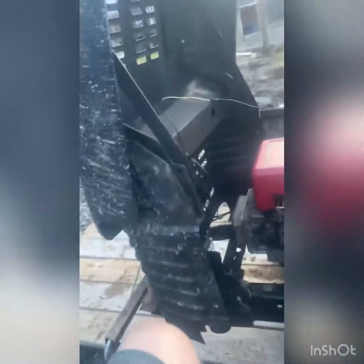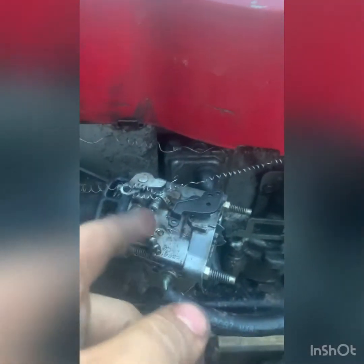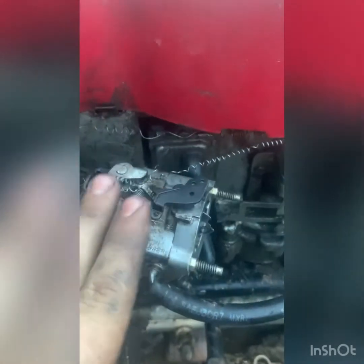Hey guys, I'm back and I'm gonna be showing you my throttle setup. As you can see, it works — returns. I did change it. I haven't done my choke yet, I gotta hook that up, but I changed it before I could put my air box on because I want my air box on.